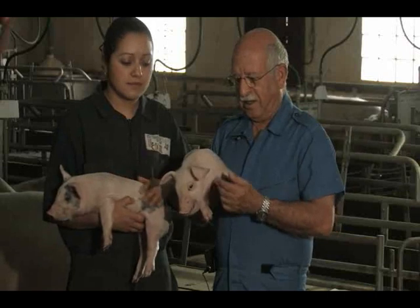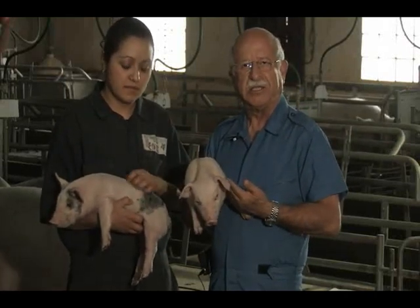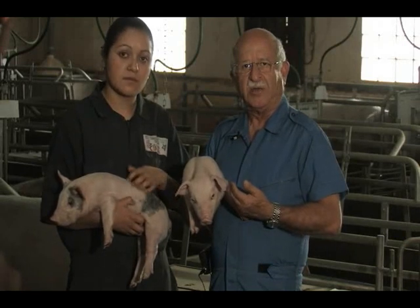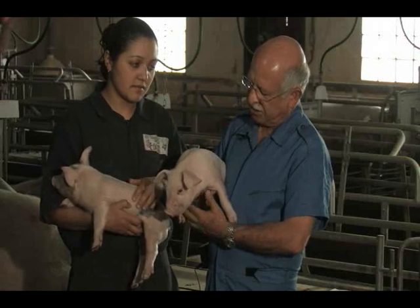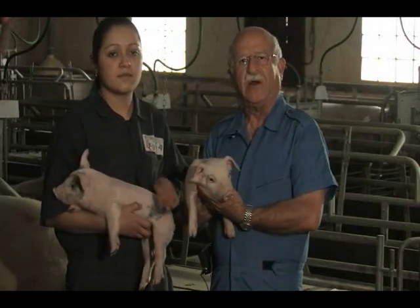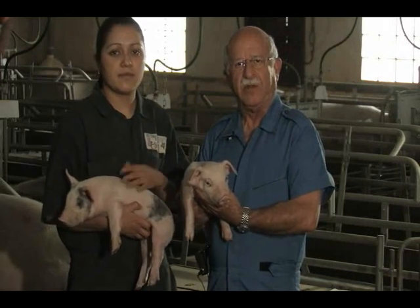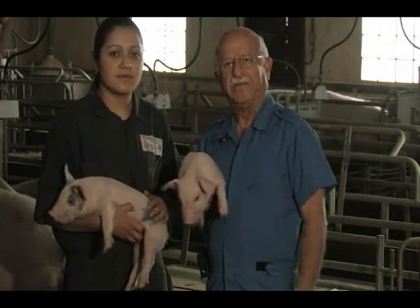De tal manera, que habiendo hecho el trabajo correctamente, los manejos que necesita el lechón, tendremos la satisfacción de ver a estos lechoncitos sanos, rositas, llenitos. Esa es la satisfacción del trabajo bien hecho, el deber cumplido. Muchas gracias y nos vemos en el próximo tip.